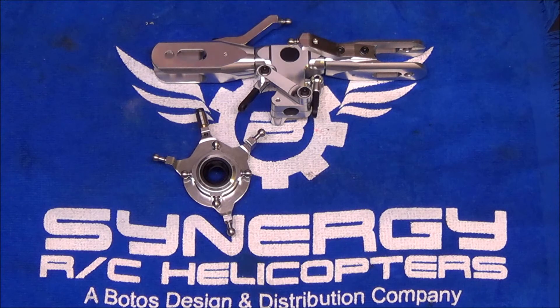The head is complete and the swash is back together with loctite. That's the end of this first video — a lot got done tonight and most of the sub-assemblies are finished. The next video will cover the motor, fan shroud, and beginning to build the frame.